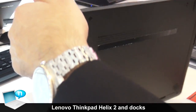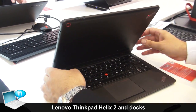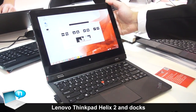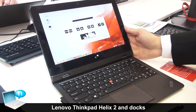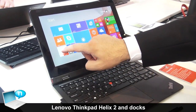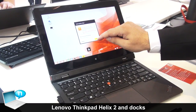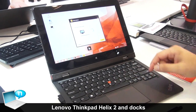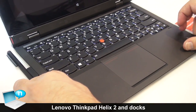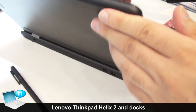As I just mentioned, you can use the new Helix exactly like a normal laptop as you know it. You have the TrackPoint, you have the trackpad, the holder for the pen here, and also it comes with some ports.